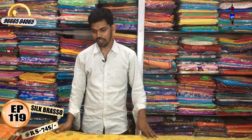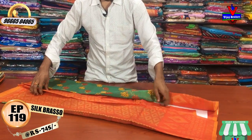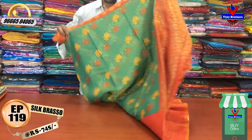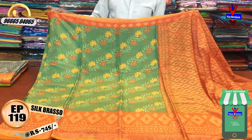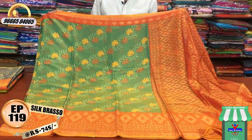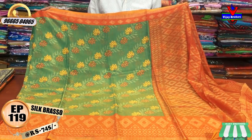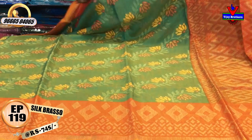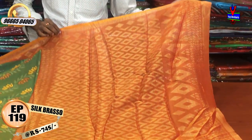We have a different color combination. We have a green color combination with a braso design. We have a smaller color combination of a braso. We have a small gray color combination of the braso design. We have the orange color and yellow color combination.